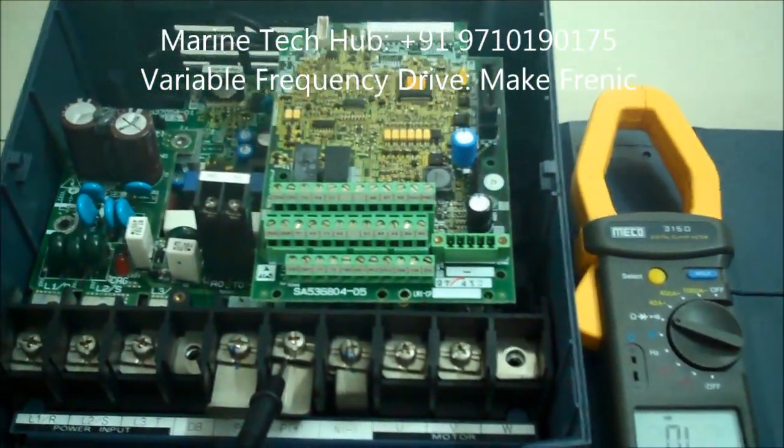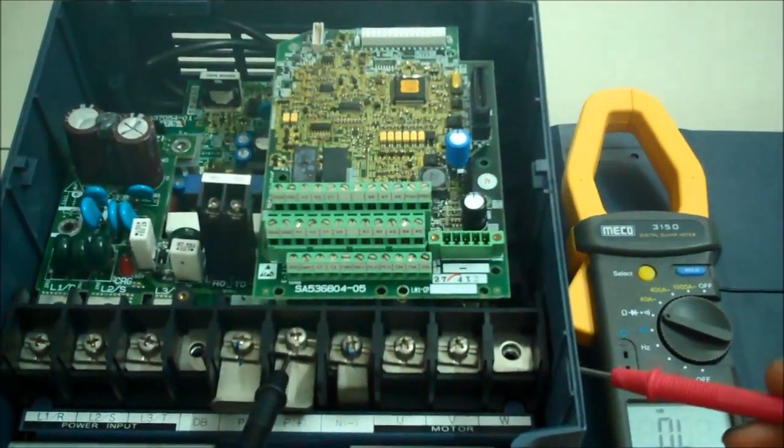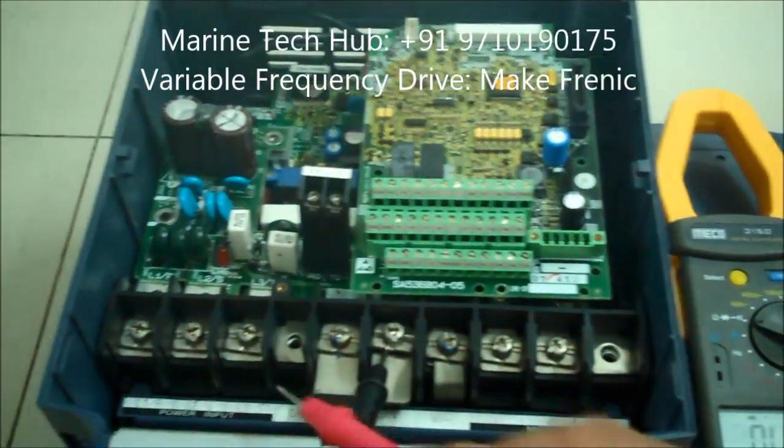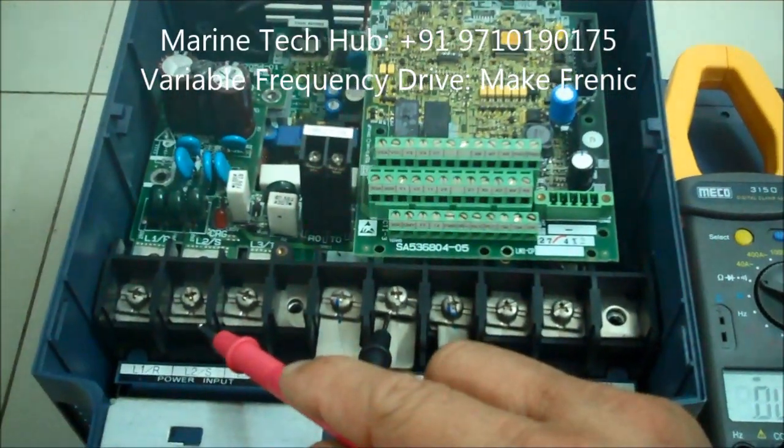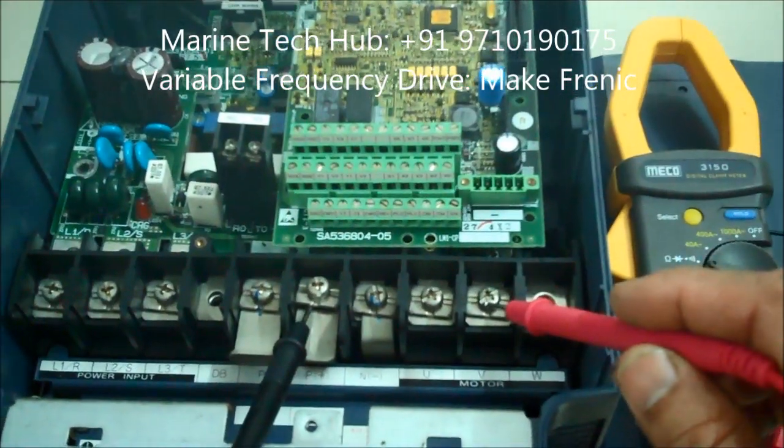Today I would like to explain the fault finding of the variable frequency drive 14 kVA. This is the inlet side connection — three-phase — and this is the outlet side which is connected to the motor.